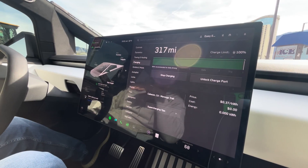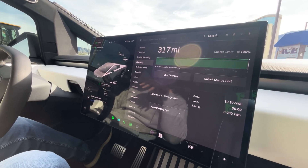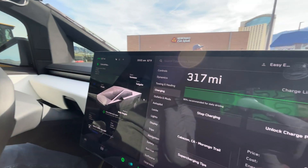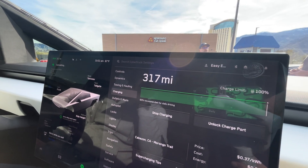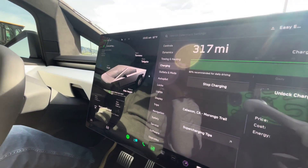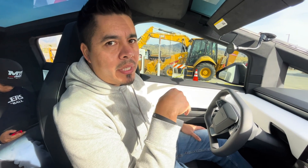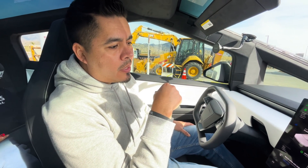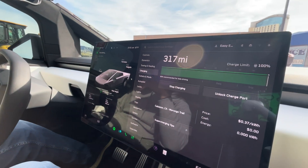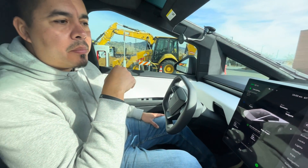It's done charging. It took about an hour and 15 minutes, which matched the estimate. We've got 317 miles now to get back home, which is plenty. I'm pretty impressed with the charging rate and the hour and 15 minutes. We went to go eat something real quick, and it really wasn't that bad — I would normally do that in a normal stop even with a gas vehicle. Pretty happy and pleased with it.